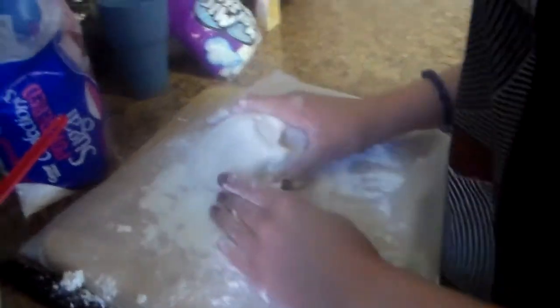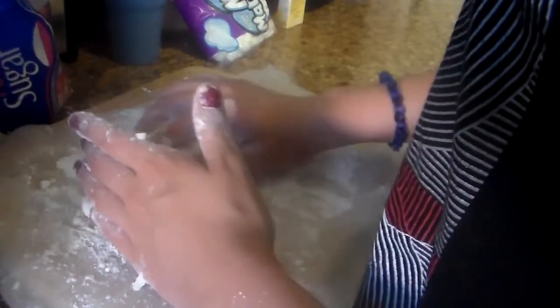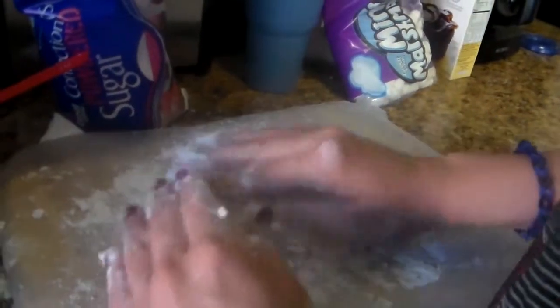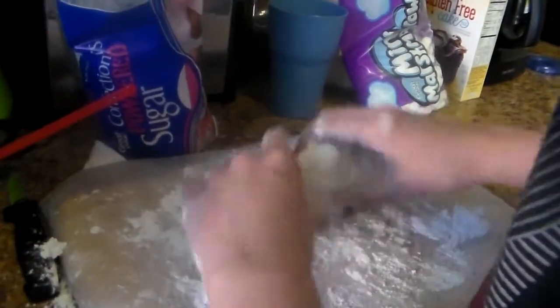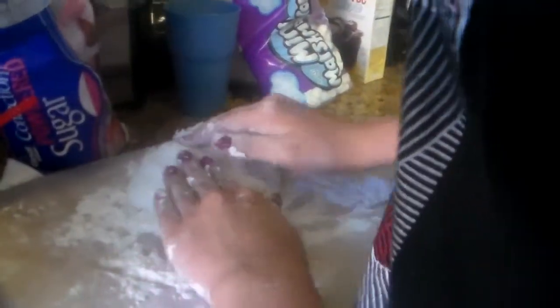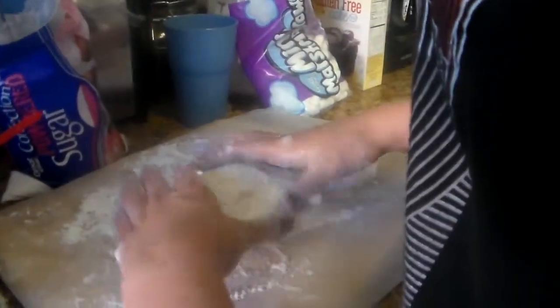There's Isabelle getting it all set up. I'm kneading the marshmallow fondant and we're going to break it into two pieces — we're going to make purple and blue. I'm not sure exactly what we're doing with it just yet.